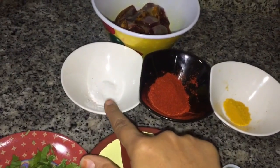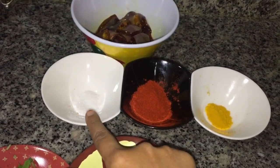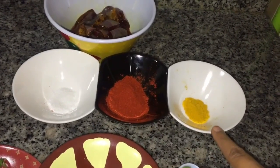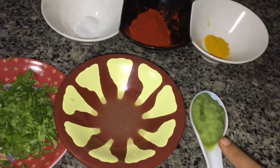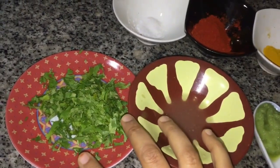Now I will add a little bit of salt, 1 teaspoon of red chili powder, 1/4 teaspoon of turmeric powder, 1 and a half teaspoon of ginger and garlic paste, juice of 1 lemon, and a handful of chopped coriander.